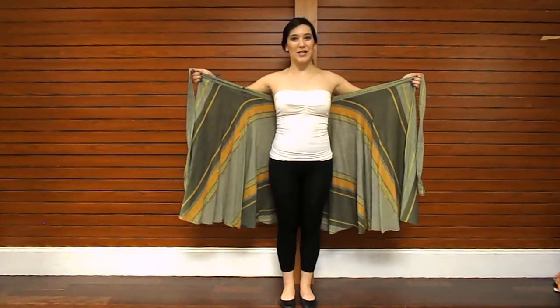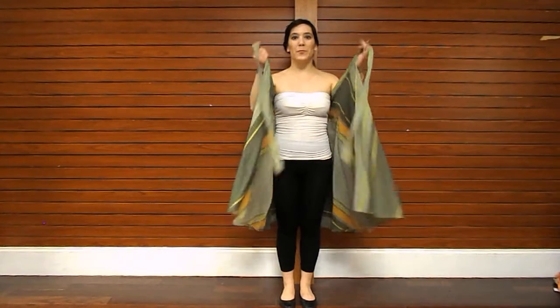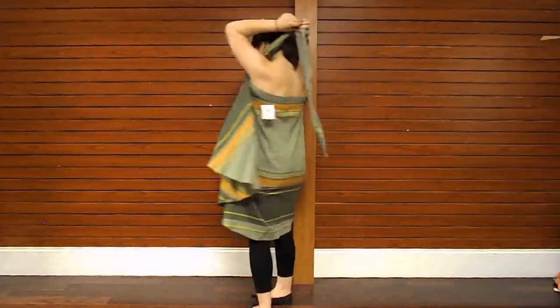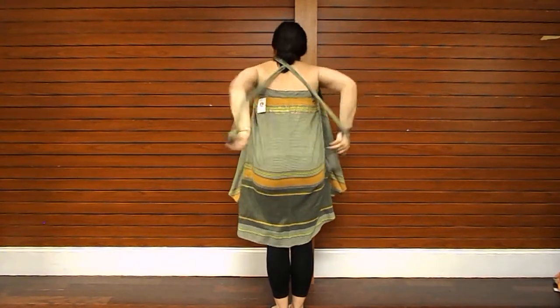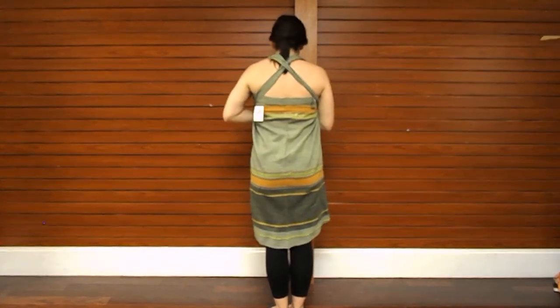Hold the wrap skirt open behind your back. Bring the straps straight up over your shoulders and criss-cross the straps in the back. Bring the straps underneath your armpits.